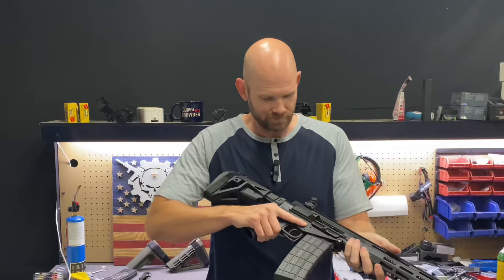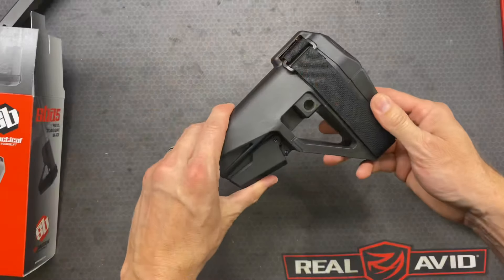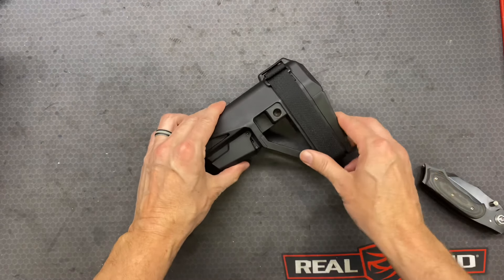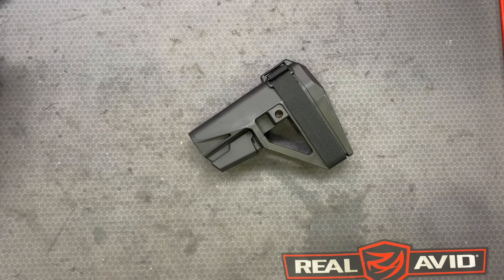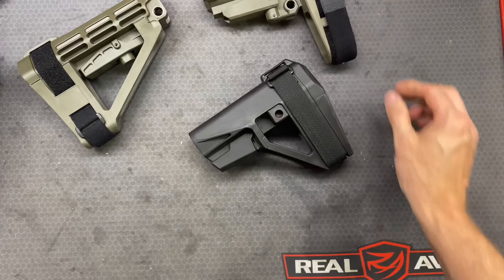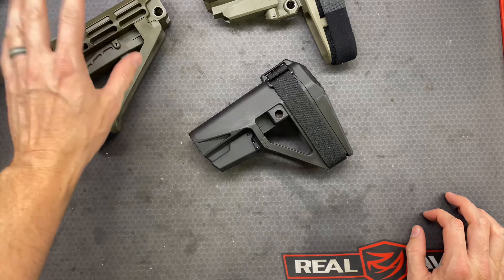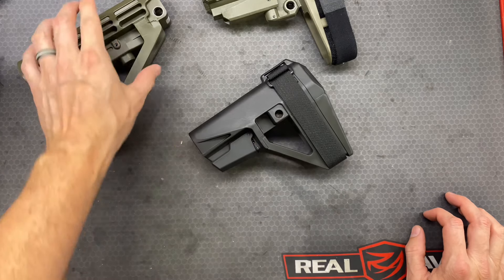Let's take a look at it and see what this new design is going to do for us. It looks really similar to what we kind of already have available, just a different cosmetic design. So here are the two that are going to be comparable: we have the SBA3, the SBA4, and then the SBA5.